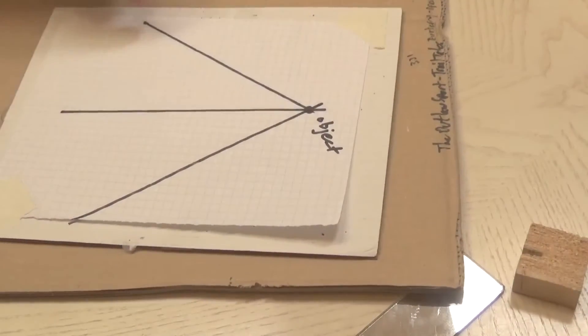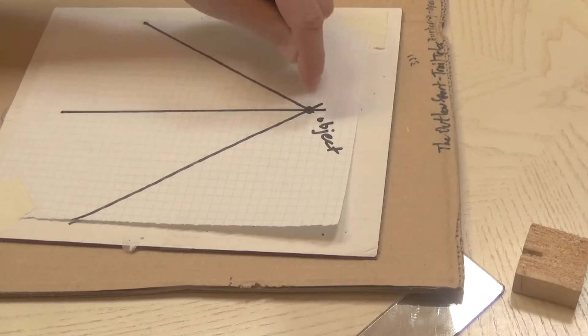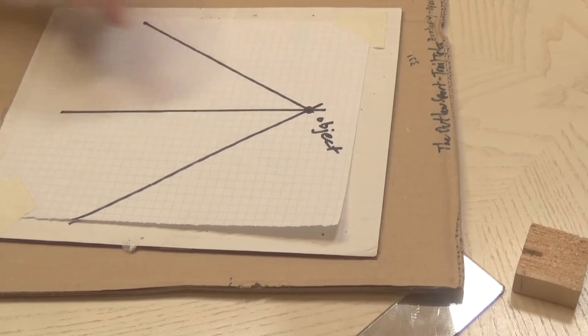You can see all three sight lines, and they intersect at the location of the object. So we can use a similar method to find out where an image behind a mirror is located. Let's try it.